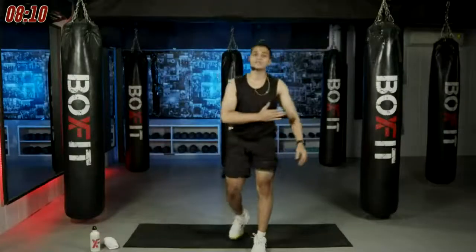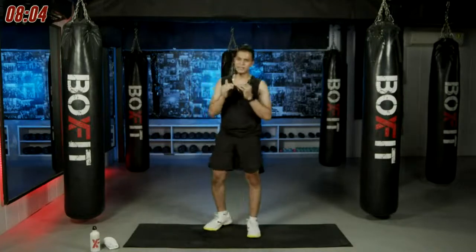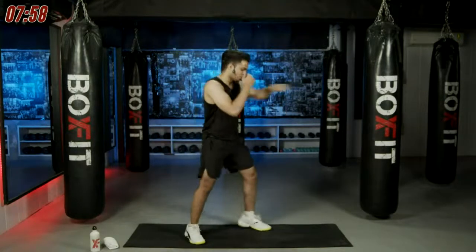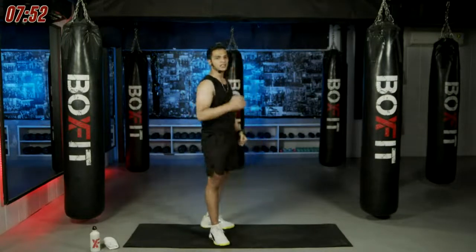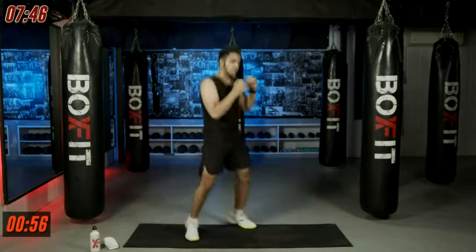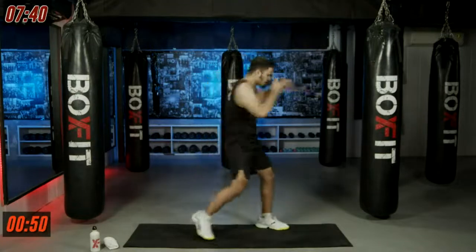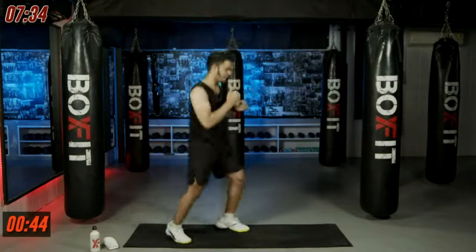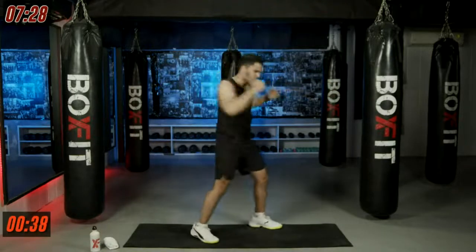We're going for our third circuit. The combination is jab, jab, cross, left hook, and cross — one minute of work. Starting in three, two, one, let's roll. Move your body, extend those punches fully — if you're doing short punches these are not punches at all. Extend them and you will have the power, move your feet.